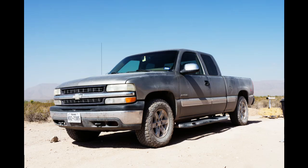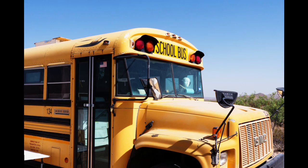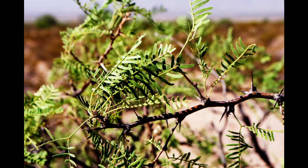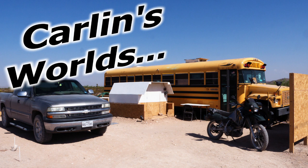I have a motorcycle, a truck, and a school bus. I live off-grid, so there will be some solar, batteries, inverters, and maybe even some wind. It blows. And that's all I can fit into about 30 seconds.